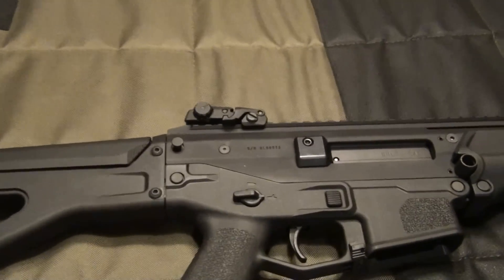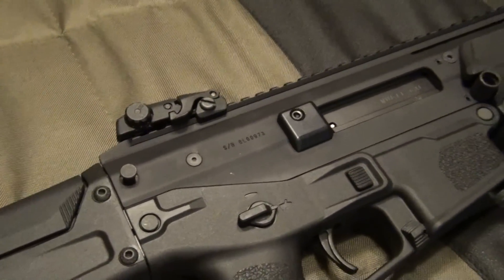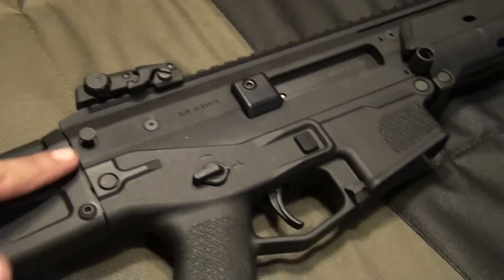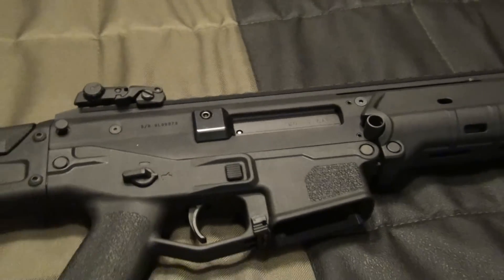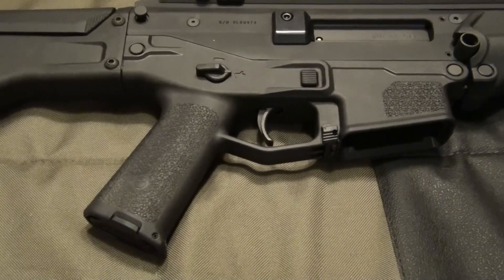The only thing that's real hard to take down is this pin right here. I actually have to force it because it's spring-loaded because of the bolt. Other than that, it's a pretty sweet rifle.